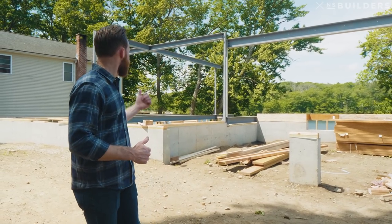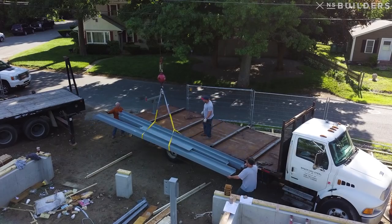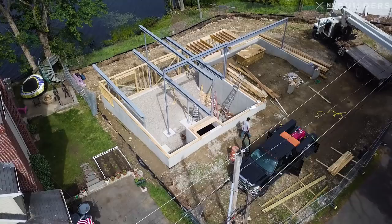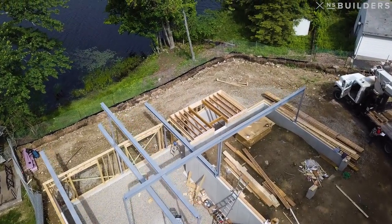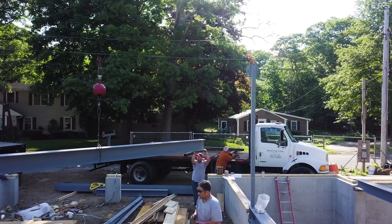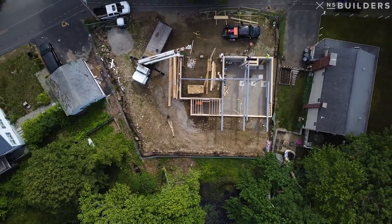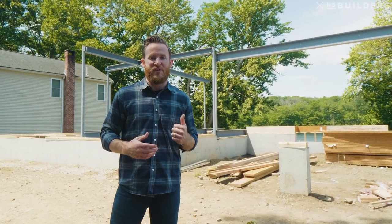The steel guys just took off. You can see behind me that we have not only the first floor but also the second floor steel installed — this is a huge accomplishment because we originally thought we were going to have to do this in two mobilizations. We were able to detail our connections correctly, so we stood everything today, saving us the hassle of getting a crane for a second day and the cost of a second day's install, and also from a schedule standpoint. Steel's up — the framer is going to be back on site tomorrow and we're going to start working on the first floor deck.